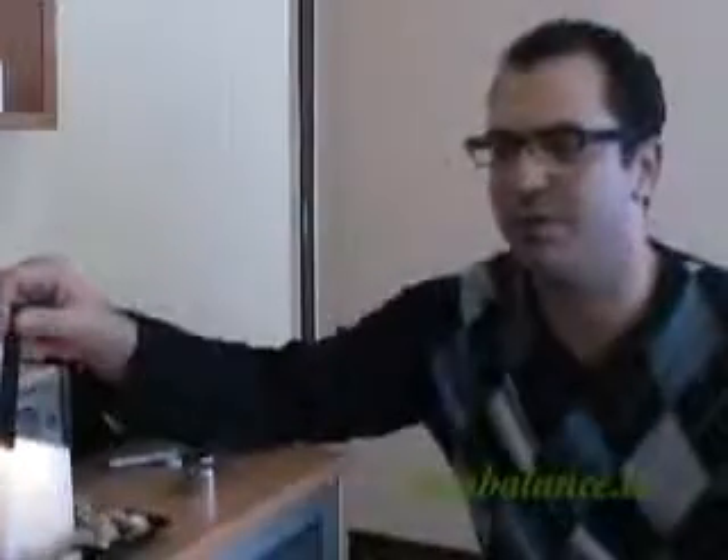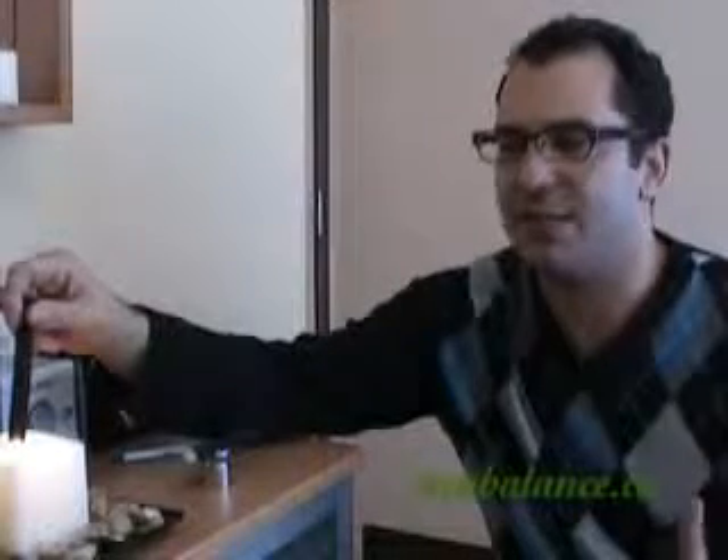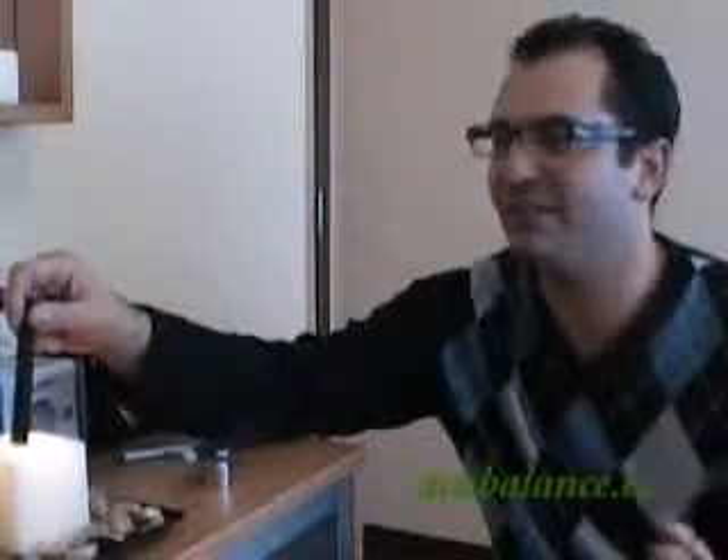A few safety issues: first, do not touch yourself with the moxa stick — hold it above the acupuncture points. We're not doing direct moxa. It's best to do it in a ventilated room, so don't do it in a small room with the windows closed. Also, like any fire hazard, don't sit in bed with lots of flammable sheets — you need to be very careful for fire safety reasons.